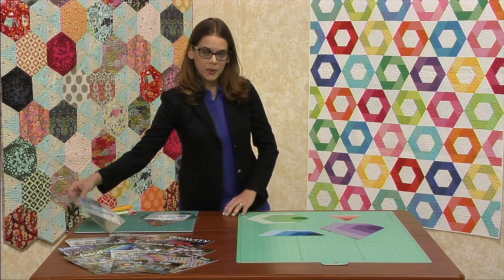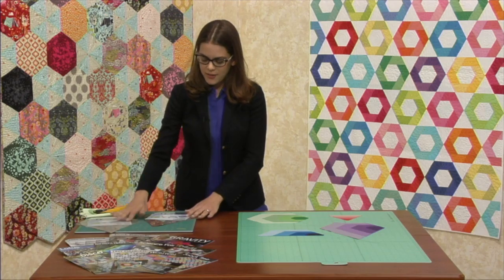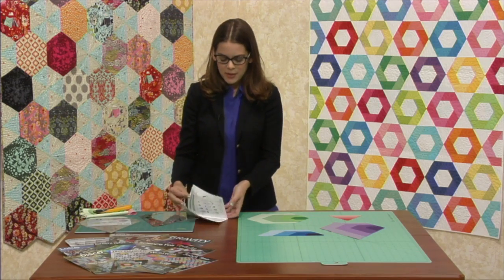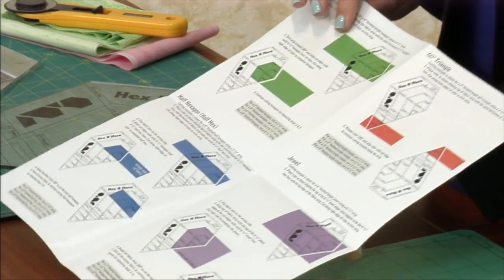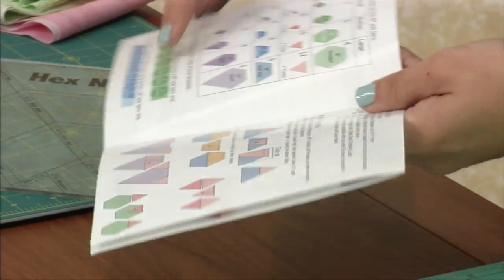Hi, I'm Julie of Jaybird Quilts, and I'm excited to tell you about the Hexamore Ruler. The Hexamore Ruler comes packaged with full-color directions when you pick it up. When you unwrap it and open up the directions, it shows you step-by-step how to cut the shapes, how many you get out of a strip, and some piecing ideas.